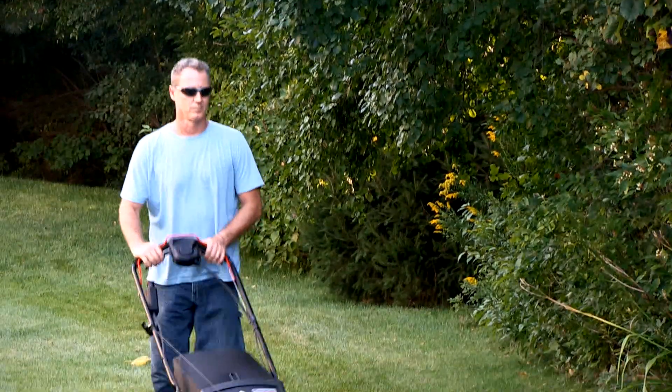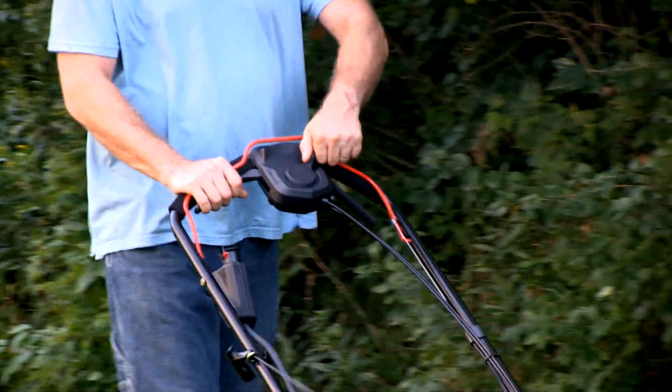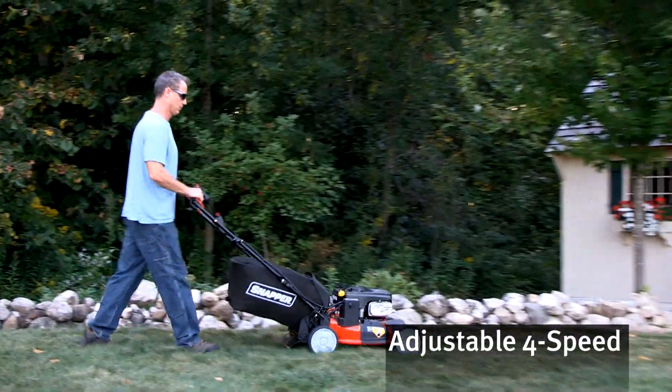And if you thought that was easy, the SP-105's rear-wheel drive four-speed control can be adjusted while you're mowing, so you're in control.